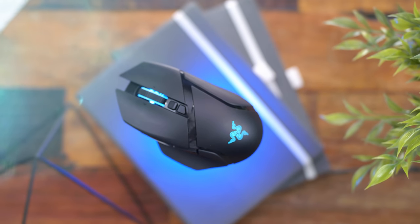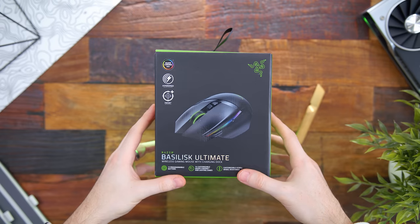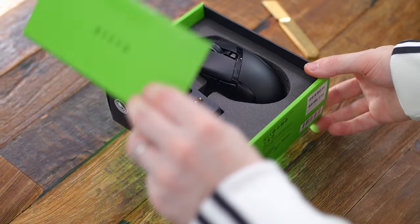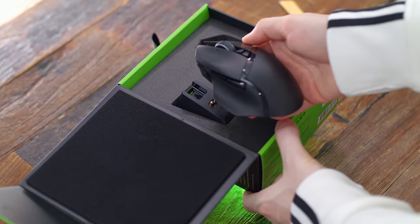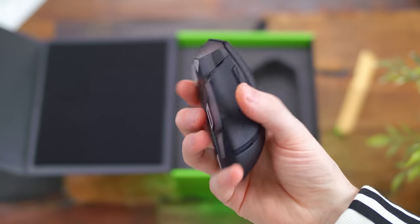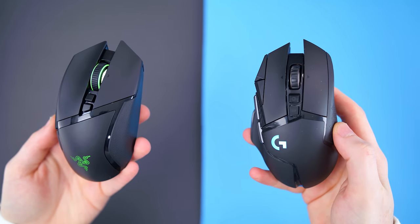This mouse flew under my radar, 110%. In terms of physical appearance, the shape is damn near identical to the G502. It's ergonomic, it has that thumb rest on the left side, the angular and aggressive left and right paddles, all that jazz. It is 130mm long, 75mm wide including the thumb rest — or 62.5mm without — and 42mm tall. On my scale it comes in at 106 grams, a bit lighter than the G502 Lightspeed at 114 grams.